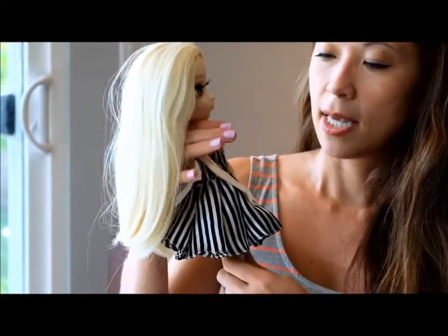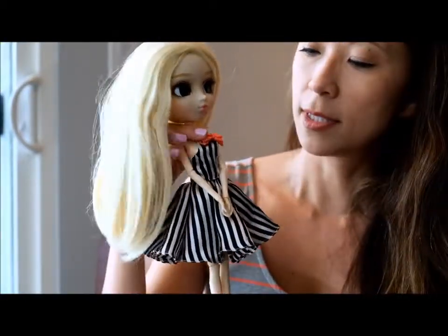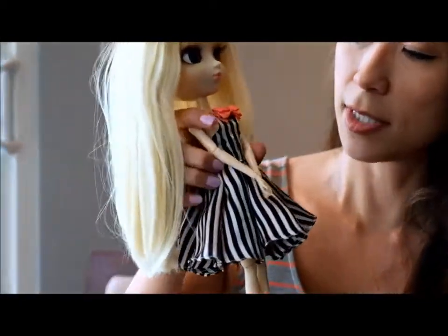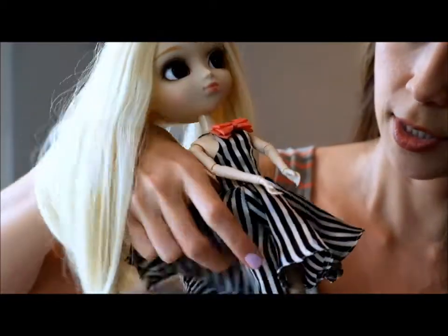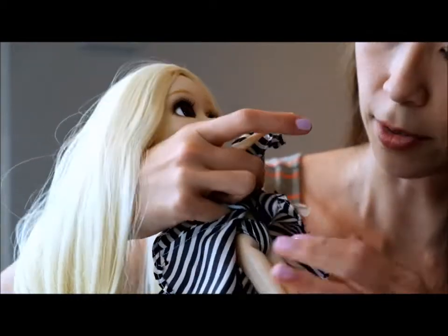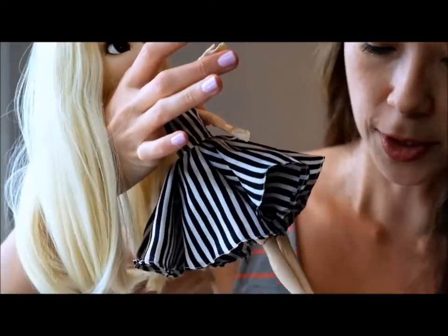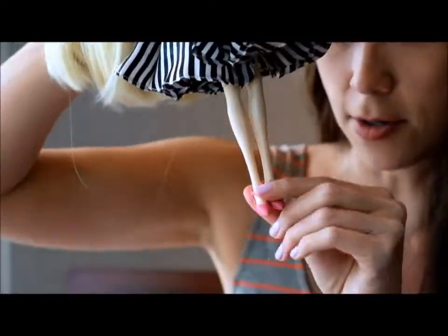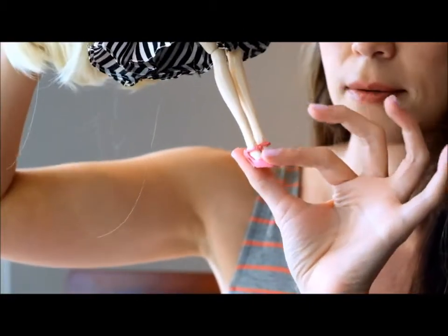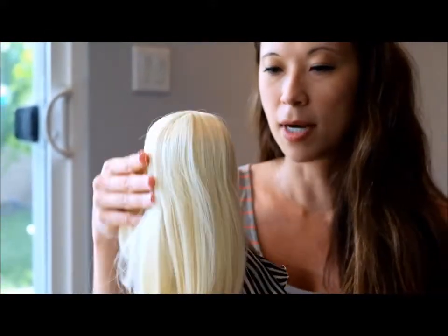Her dress is a black and white stripe spaghetti strap number with a cute little pink bow. It comes off with velcro in the back and flares out. Underneath she has these super cute little matching panties, and then her shoes — which are kind of hard to keep on — are just pink pumps.